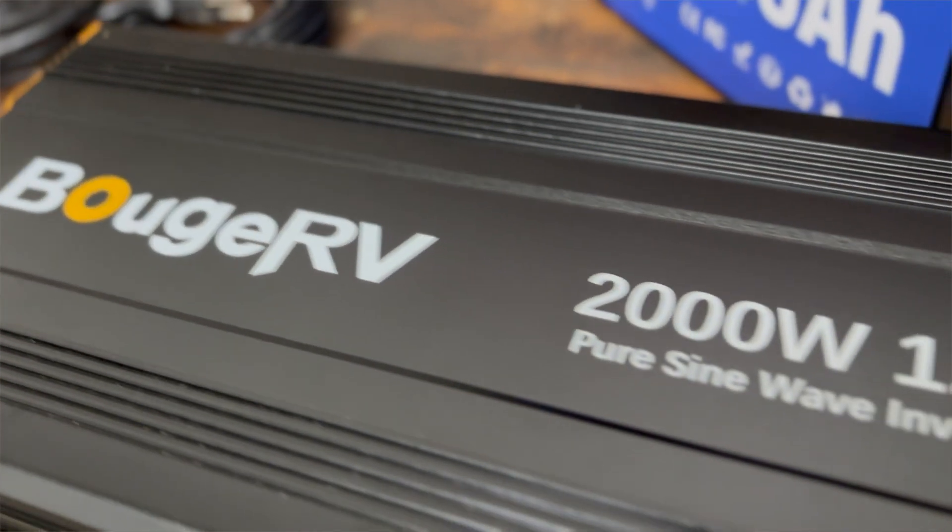Hey, what's going on everybody? Today we're going to talk to you about a brand new piece of equipment that we picked up for our battery testing.